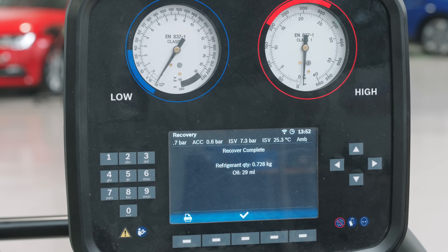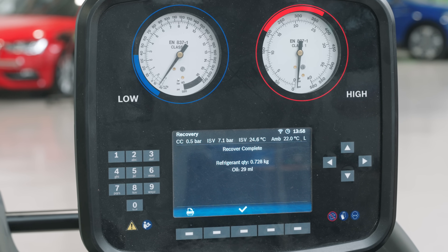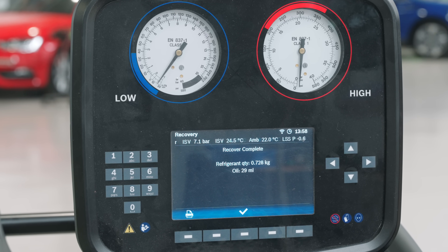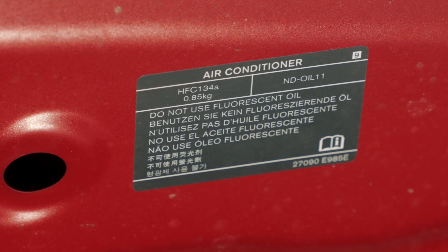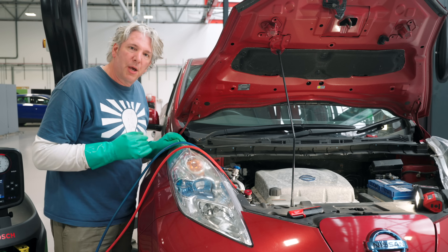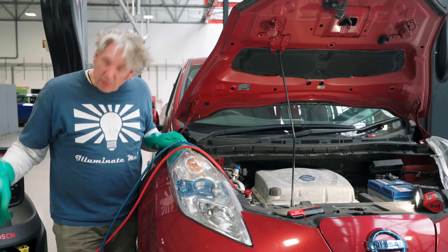It's even separated out the oil from the refrigerant, and we can see how much we've got. On the screen we've got 728 grams of refrigerant that's been removed. We know from the sticker that a full charge would be 850, so it's a little bit low. Looking at the oil, we've got 29 millilitres, so we know exactly what we're going to put back in.